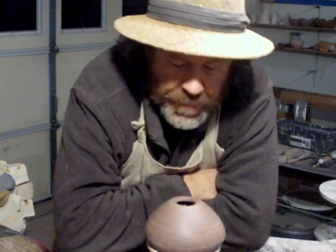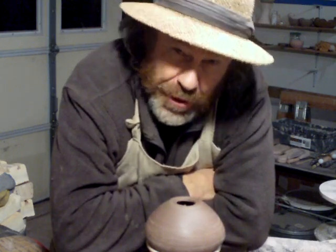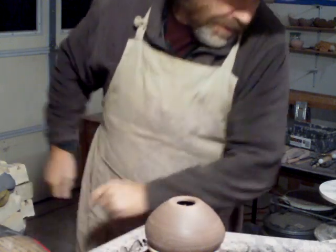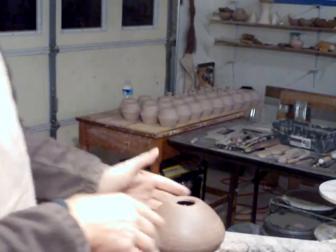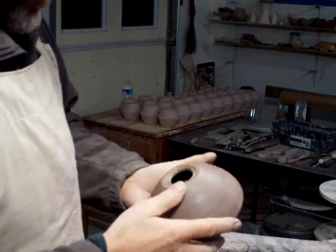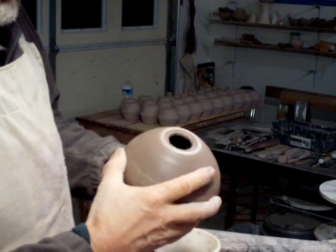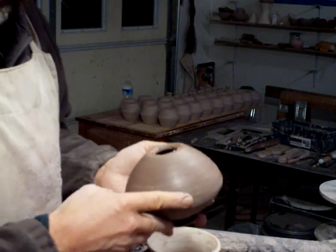You saw me put a hole in the bottom of this pot, so I thought I ought to show you how to repair it. How does one go about repairing a hole in the bottom of a pot like that? You can do it — it's not always successful, but why don't we give it a try.